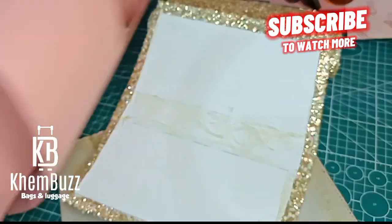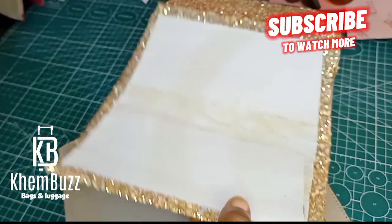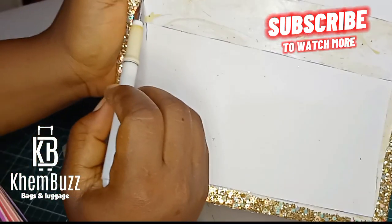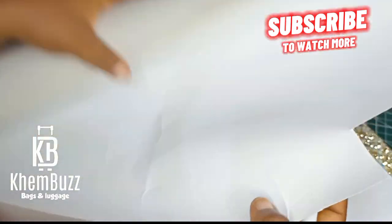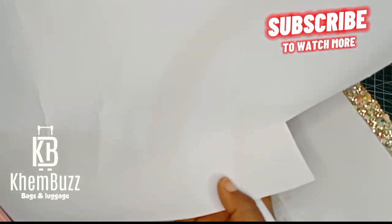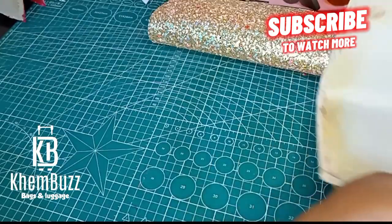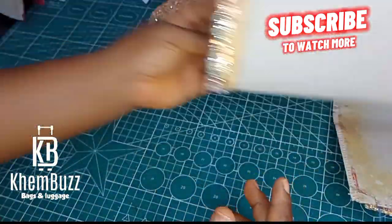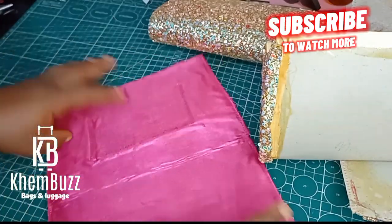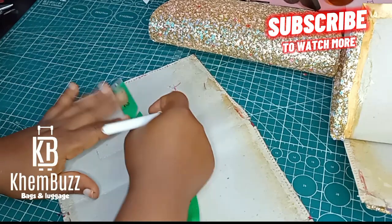This is the leather board and this is the foam I make use of for this job. You can use any leather board, and I also make use of a leather board named chi board to pad it up. I want it to be very hard, rigid, and solid. So I'm just going to take a measurement of my chi board and pad it up.